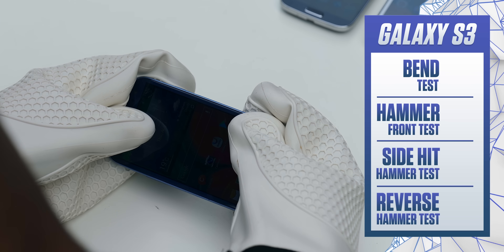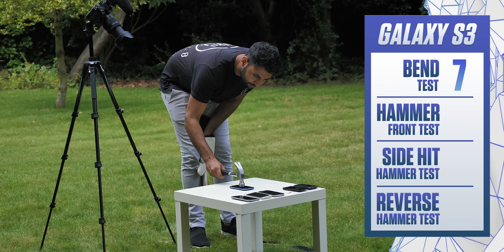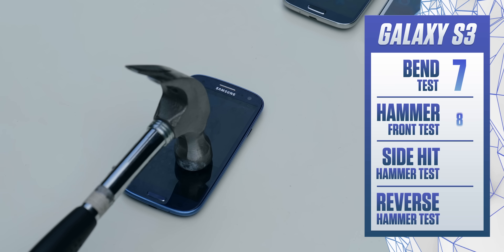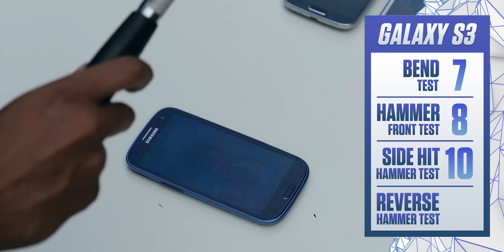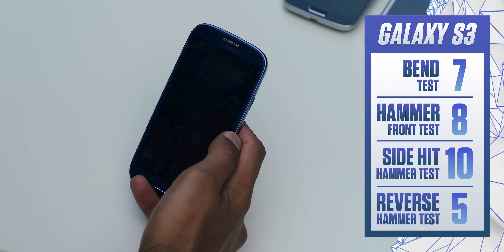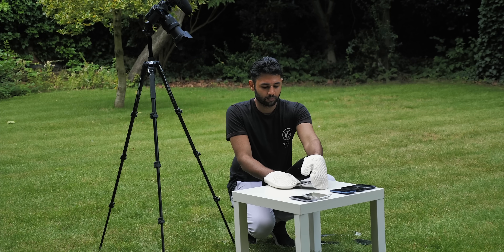The Galaxy S3 suffers from some slightly concerning creaking but no noticeable damage when bent. The hammer test doesn't leave any particular feature unusable, and the display doesn't look too damaged apart from some minor surface scratches. The side resistance in particular on this phone is pretty great. The reverse hammer shot, though, we all knew this was going to be painful — it pretty much renders the device useless. It didn't actually crack the screen; it just added a permanent pink line through it, and within two minutes the S3 was stuck on permanent boot loop.